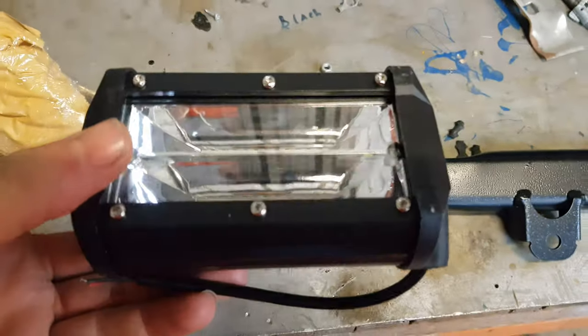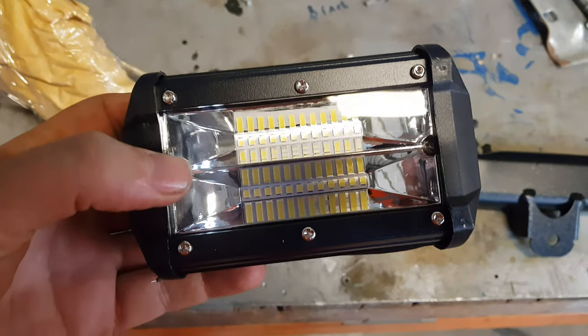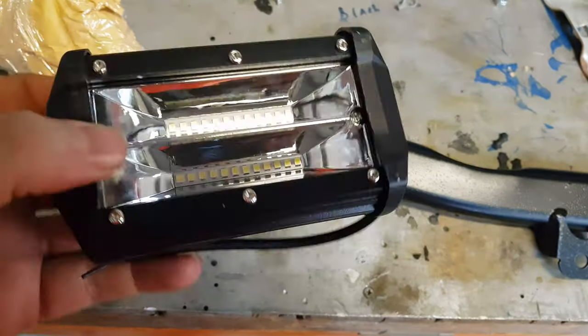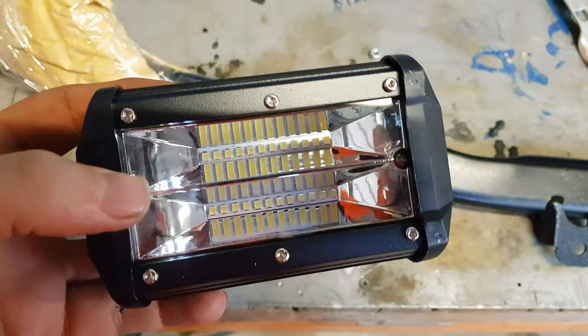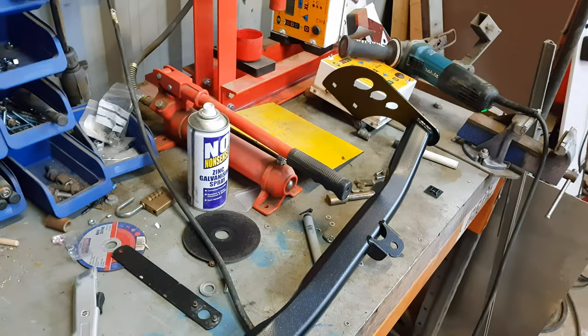I've also got some spotlights to go with it. I've got some of these on the front of the car - nothing special, just some cheap eBay ones. Can't remember how much they are, about 15 quid something like that. So I've got four of them and I've got holes to mount them with.